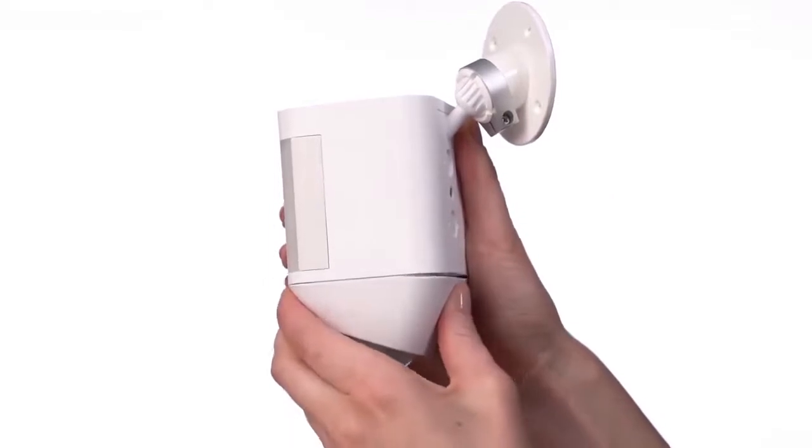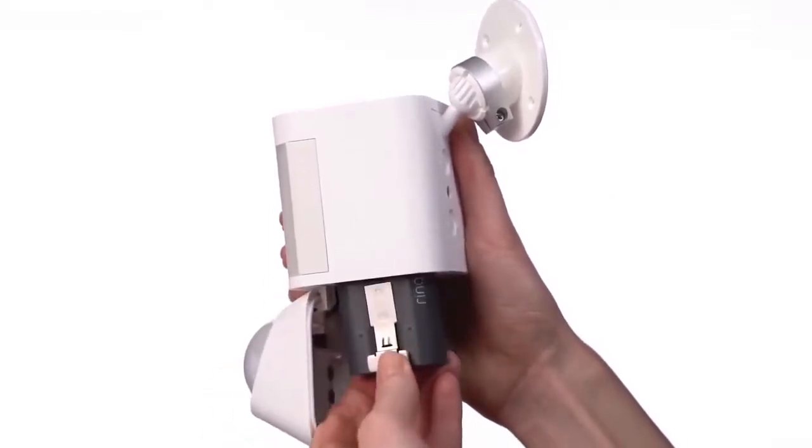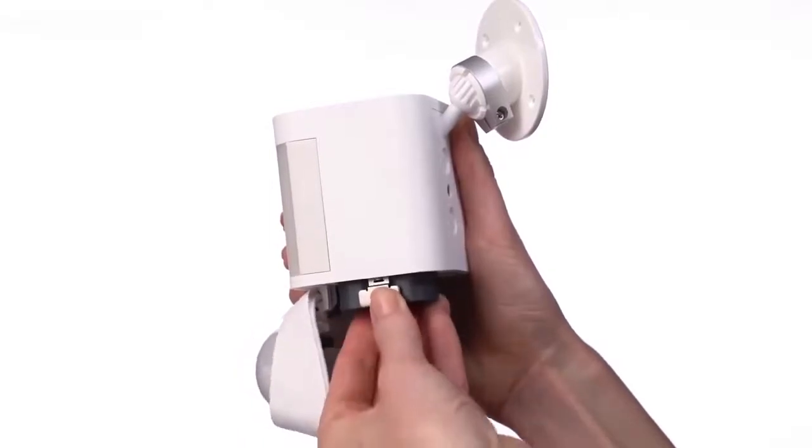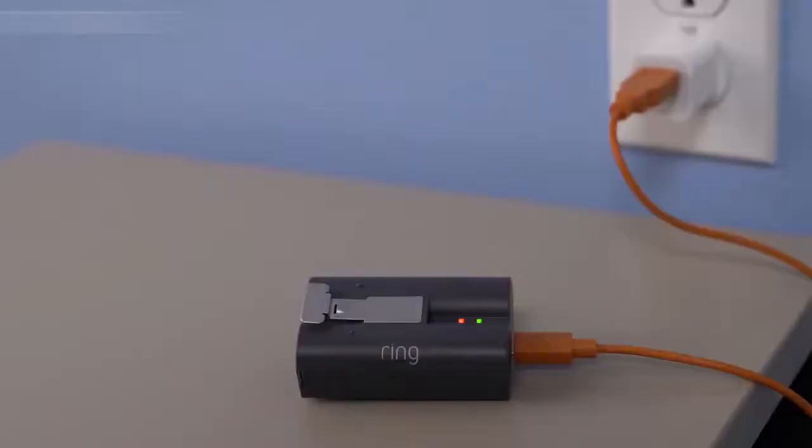This is the removable battery. You only need one to power the device, but you can purchase another battery for extended battery life so you don't experience any downtime while charging. When only the green light is lit, it's completely charged.